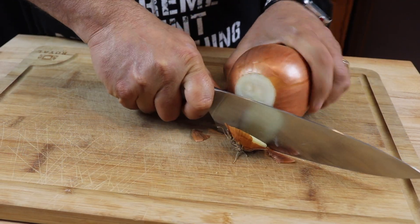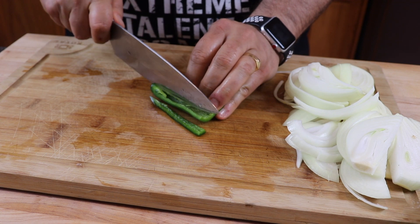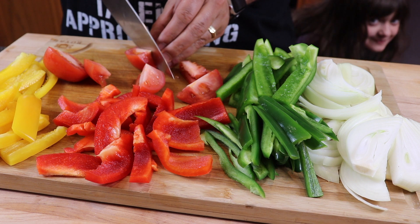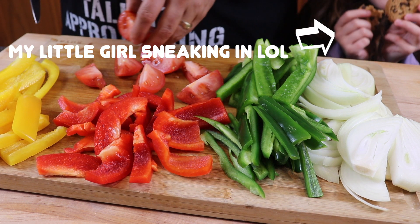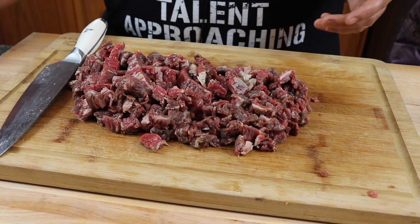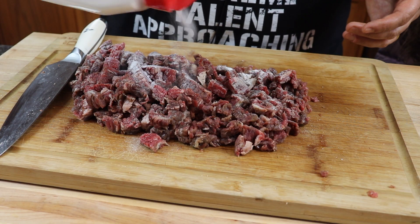Meanwhile, let's start slicing up some vegetables and get everything ready for this quesadilla. We've got our steak all cubed up and ready to go. I'm just going to drop a little bit of garlic salt on this while I go outside and get the griddle preheated, get these cameras moved outside. We'll all go out there and we'll make this quesadilla.